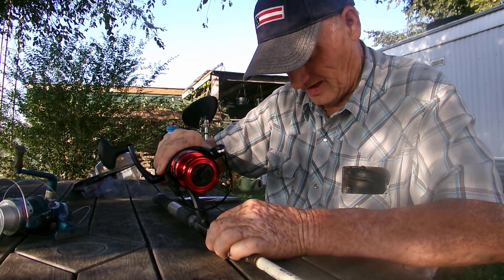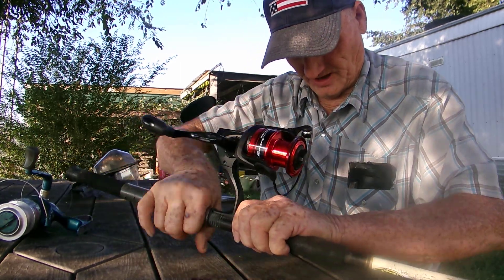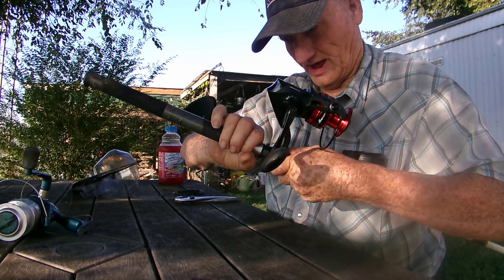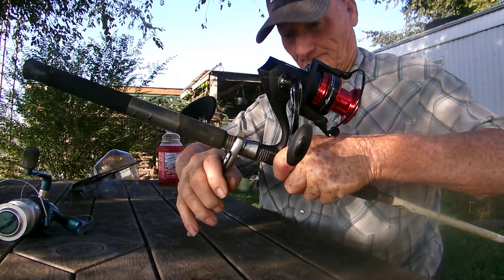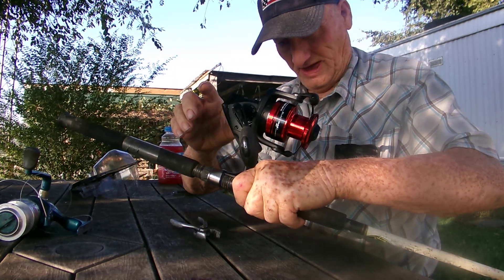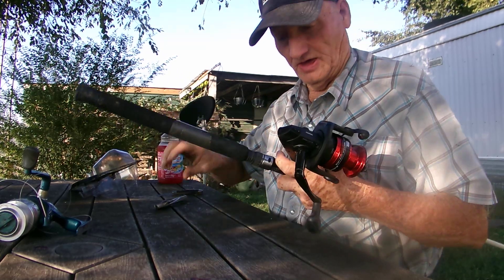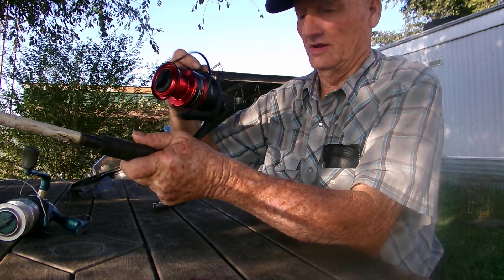So we'll stick it right in here and set it right down there like that. Make sure we get it started in there good and then just start tightening this up. This little rod has been around a long time, so I may have to use my pliers to tighten it up a little. Grab it right there. If you're out on the river doing this, just dump it down in some water to make that turn a little easier and get some dirt off of it. This pole has actually been used for about five years and been laid around everywhere. But there's the new reel — I think that'll make her happy. She's all set to go.